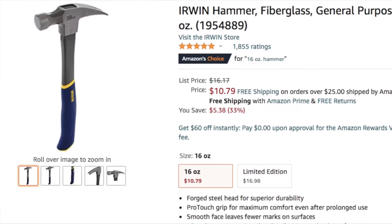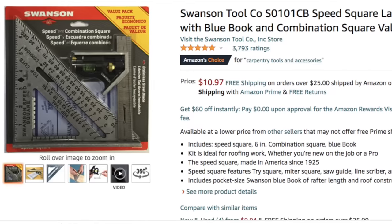I'll link these tools down in the description below, so if you need anything after the video, just check down there. 21 hand tool secrets coming up next on The Honest Carpenter Show.